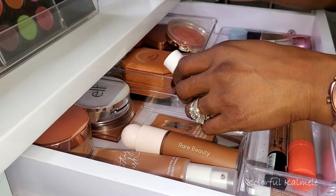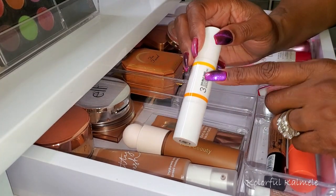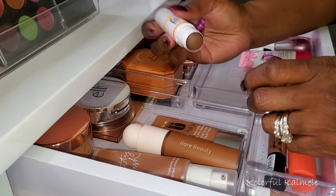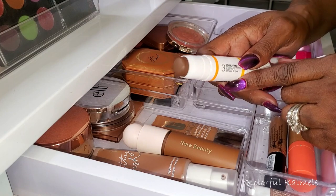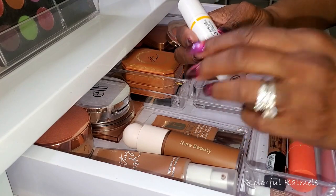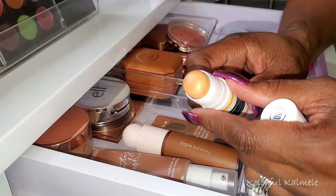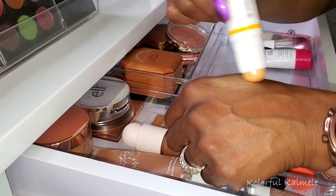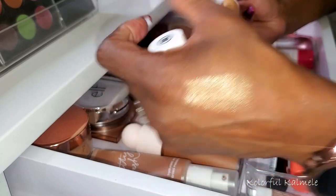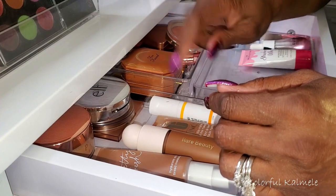I've also been using my Uma Double Take Stick more. I don't really use a lot of cream products, but I've really been wanting to go through some of my cream bronzers. This Double Take Stick is really convenient — it's still going to last me forever because I use such a small amount. It's a really nice shade for me. This one is Brown Sugar, and it also has a highlighter on the other end which is actually a really nice creamy stick highlighter shade. I'm going to keep this in my drawer because I'm still going to be using it.